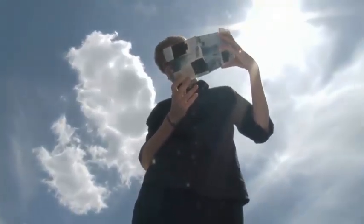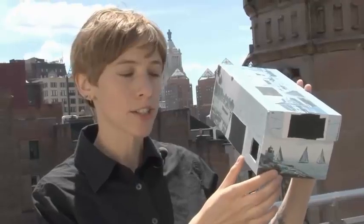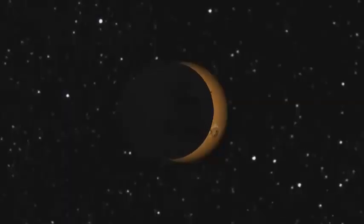When it's time for the solar eclipse, hold the box so that it lines up with its own shadow — that shows the box is aligned with light from the Sun. Stand so that when you look through the viewing hole, you can see a tiny bead of light on the image screen. That's the Sun. During the eclipse, you'll see the shadow of the Moon pass in front of the Sun.